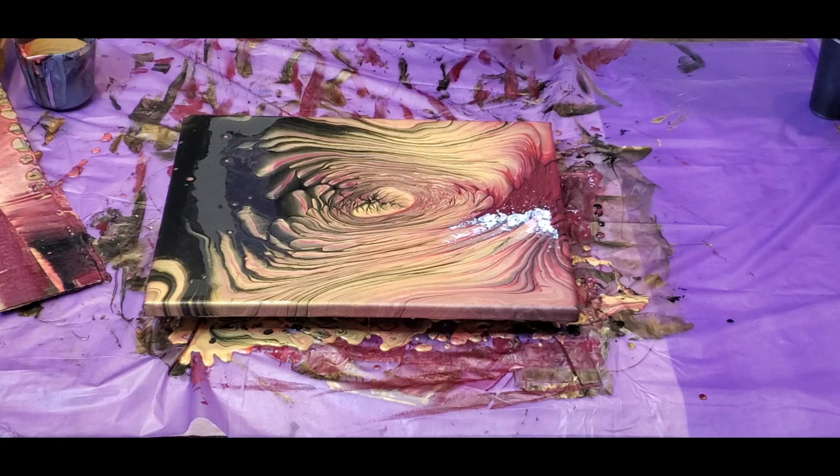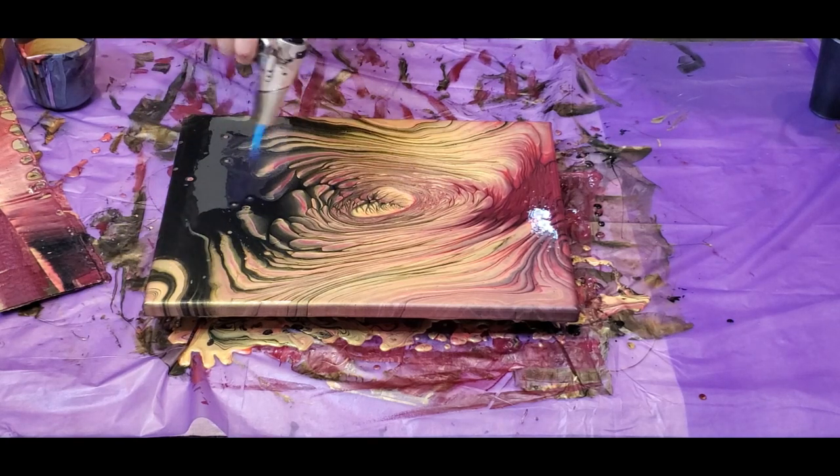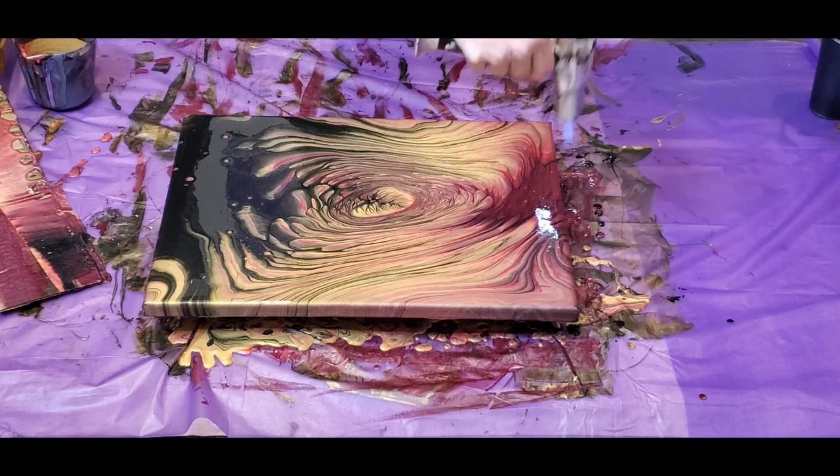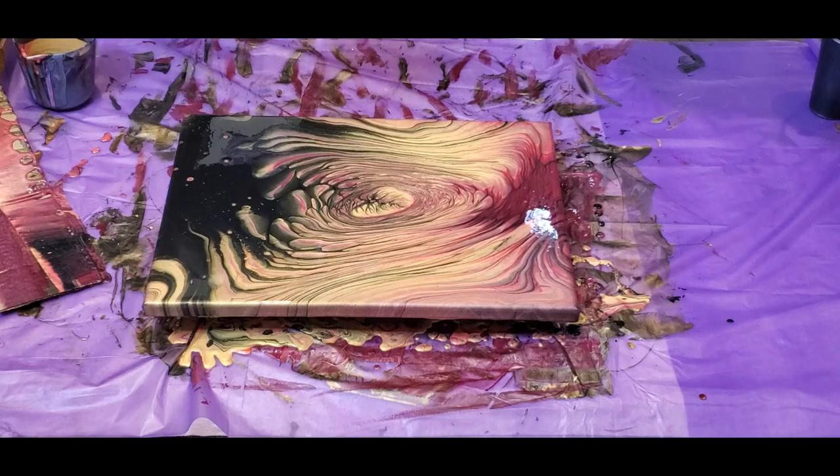It probably did blend with that burgundy color. But that gold — that 24K — is really standing out. I'm not seeing a lot of the coral either; it could have gotten lost, now that it's all stretched out, in between the yellow and the red. Let me give it a torch and see what we see.